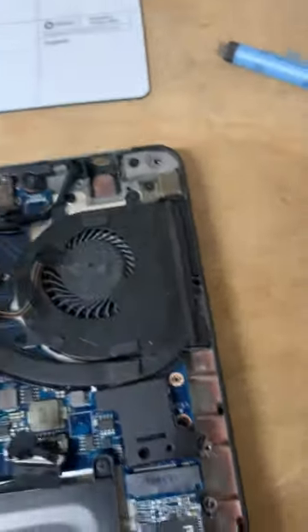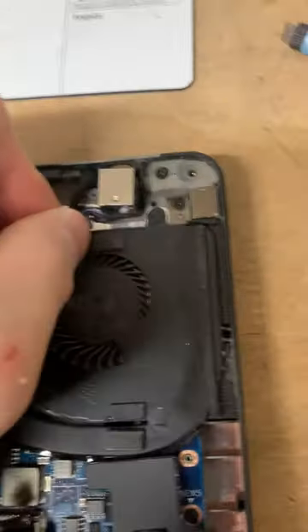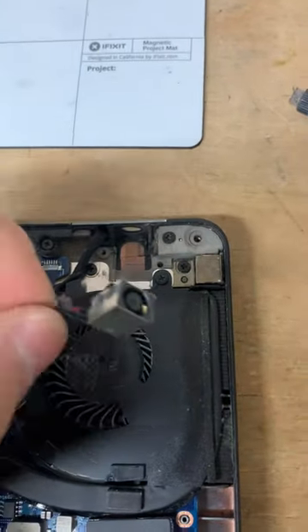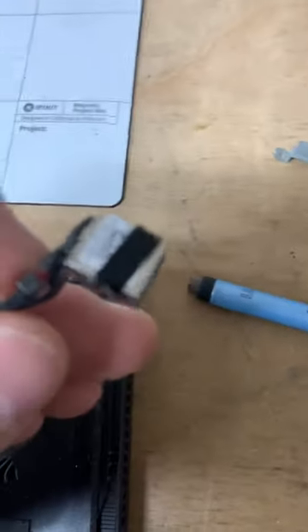If you have a wiggly jack, just put a little bit of tape underneath the jack and snug it in there. If it's moving around in the port, for this model the clamp that sits over it isn't doing the best job of holding it in, so we just put a little tape on it.